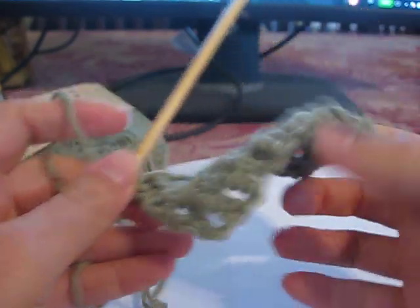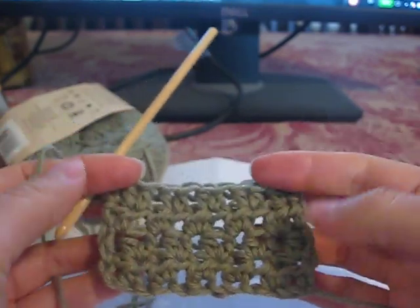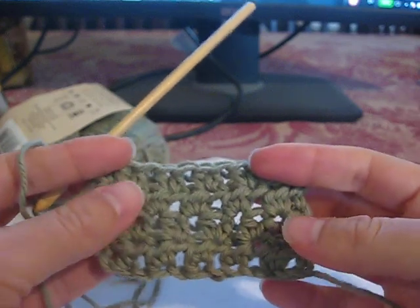If your end looks bad, you can always add a single crochet border. That's the basic body motif. I'm going to pause here and create a separate video for the border.